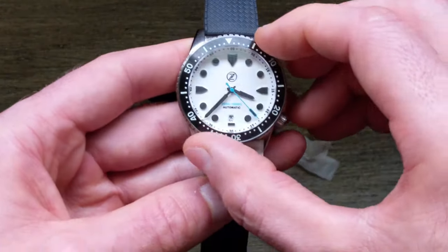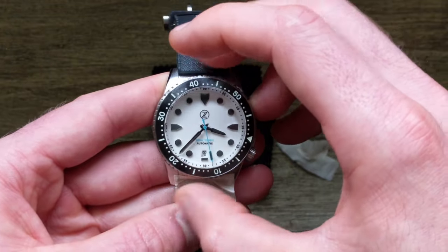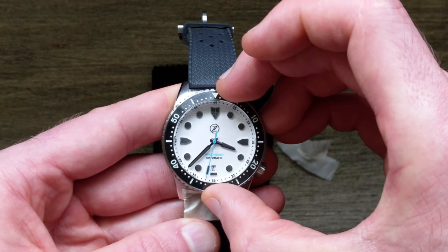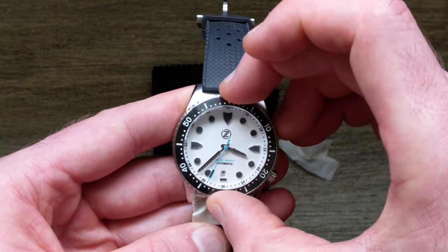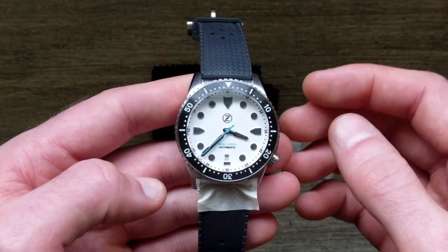Now you can see this unidirectional bezel has perfect movement, snicking nicely through, everything still lines up, no extra back play — and that's all there is to it.